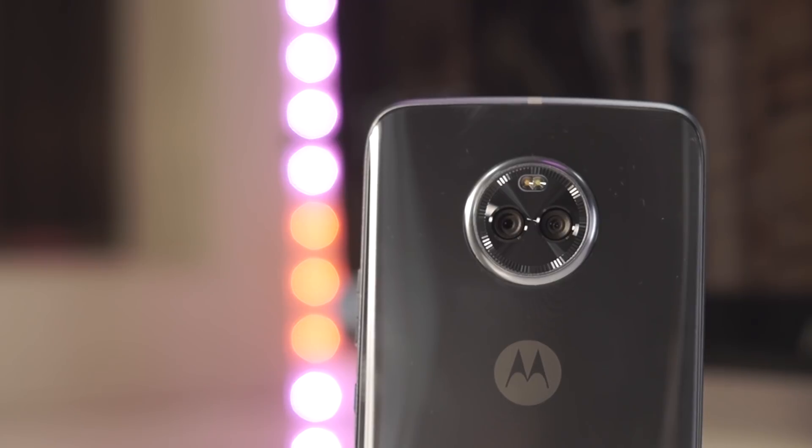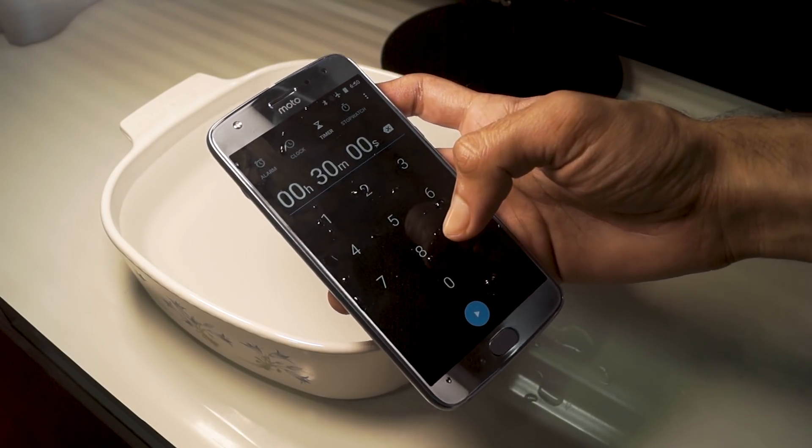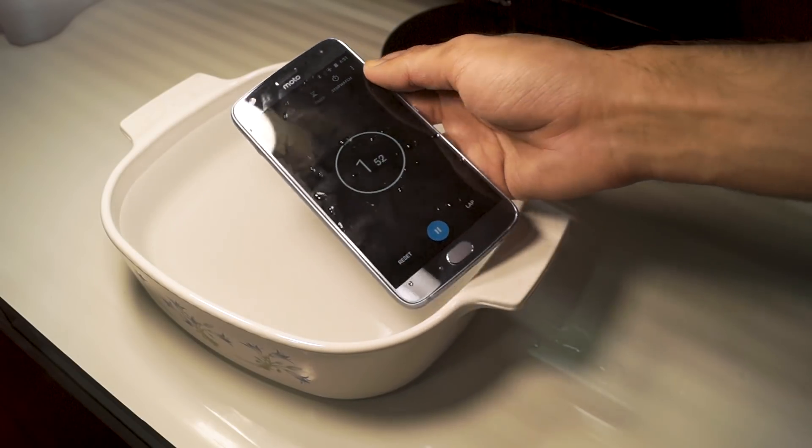Hey guys, Gizmodic here. In case you didn't know, the new Moto X4 gets an IP68 certification, which means that it is water and dustproof to some extent. What I'm going to do in this video is drop my Moto X4 in a bowl of water for half an hour and then see how the phone fares. So without wasting any more time, let's get started.